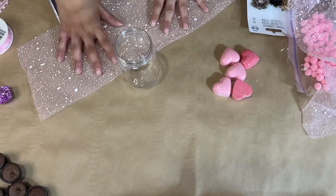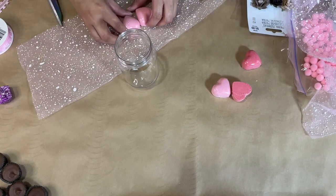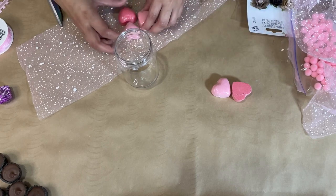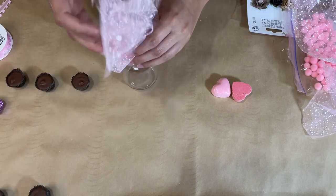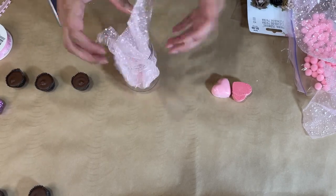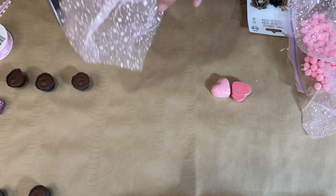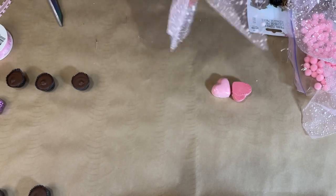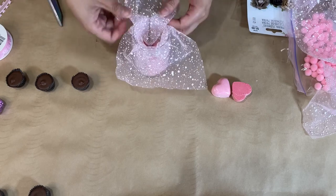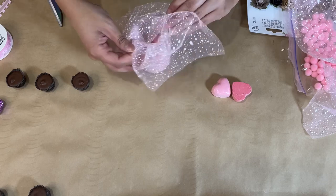I'm going to be bringing you along to Dollar Tree more often in my videos so you can see what they have in stores. Now I'm working on the next jar — I added a couple of those bath bombs right on top of the mesh ribbon because I want to add the ribbon inside the jar to make it look pretty and so you can see a little bit of those items inside through it.